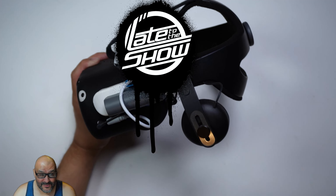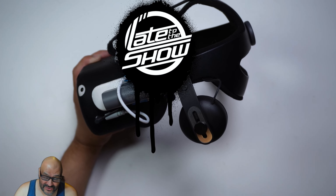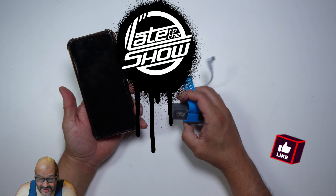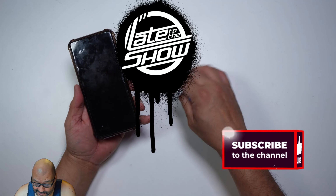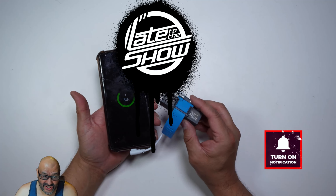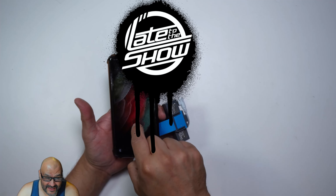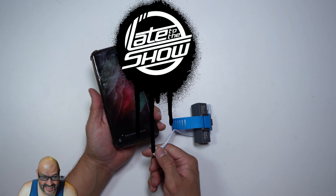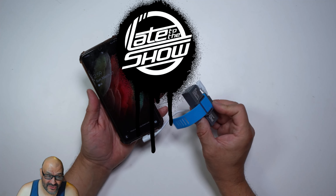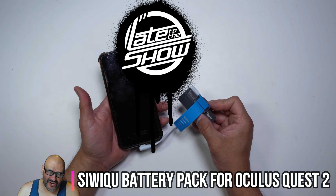Besides the Oculus, there's another great use for this battery: you can charge your phone too. If you're traveling and your phone is running low, just plug it in — and there it is, it charges your phone as well. As long as your device has a USB-C connection, you can use this with any compatible device, not just your Oculus.